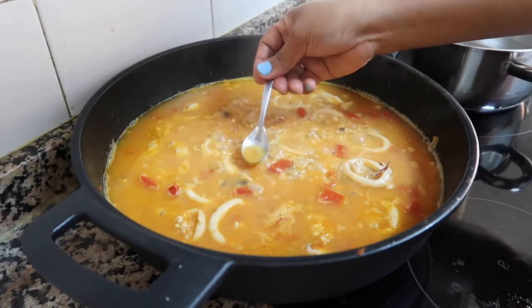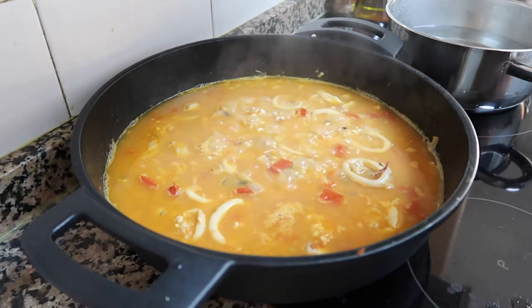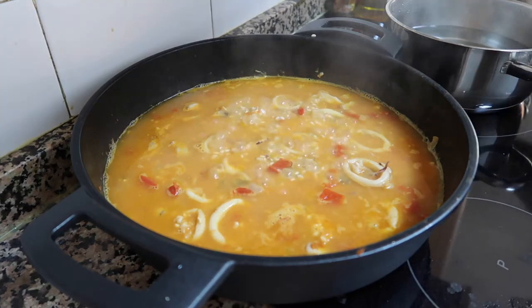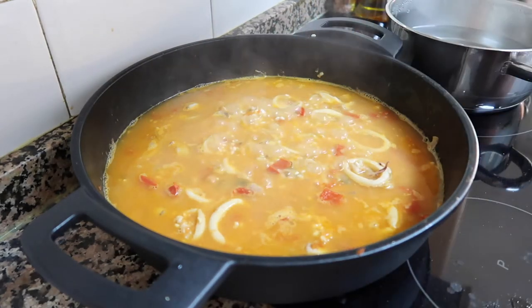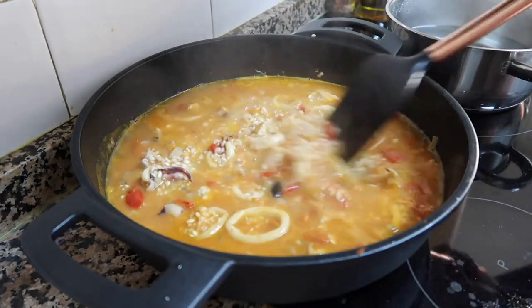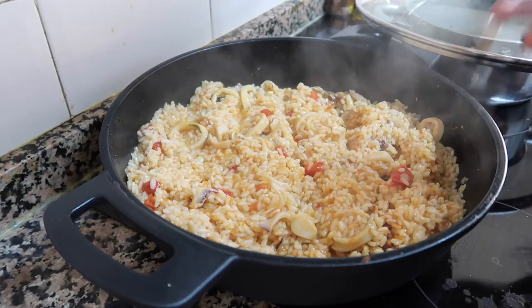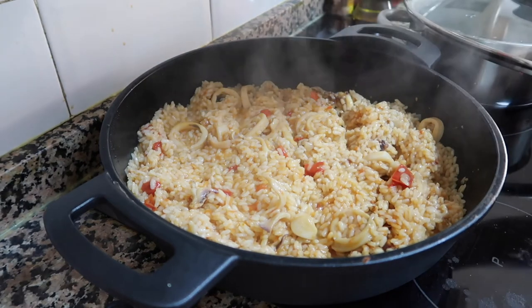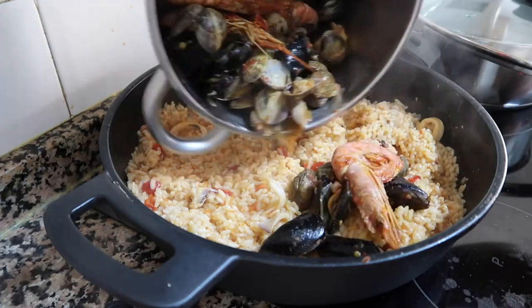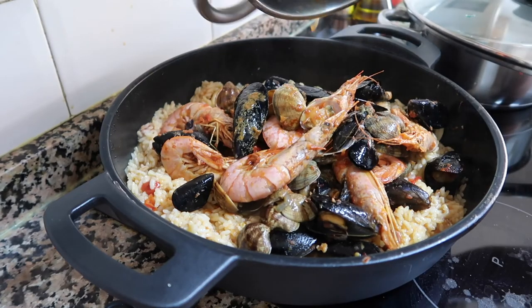Let's try it. Let's add a little bit more salt. It's cooked now. We are going to put the steamed seafood back in. Let's put them in.